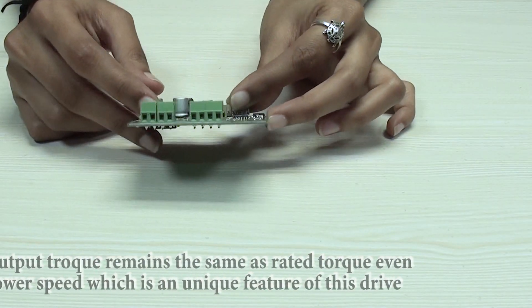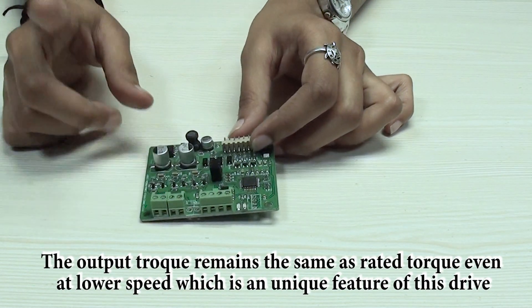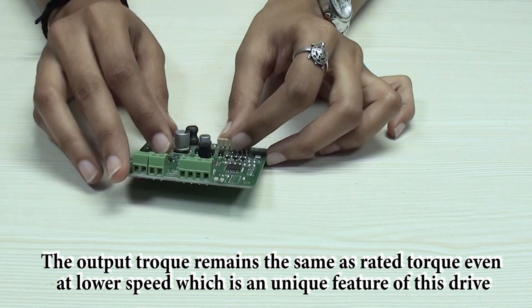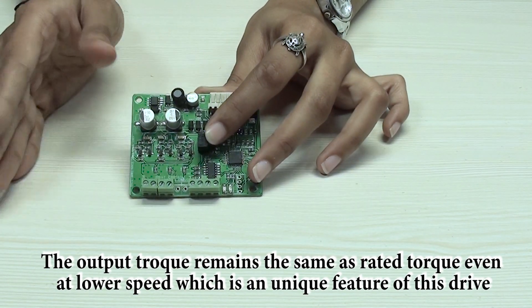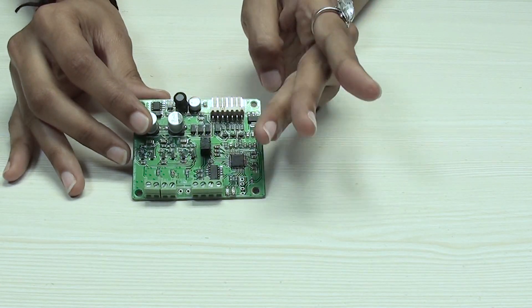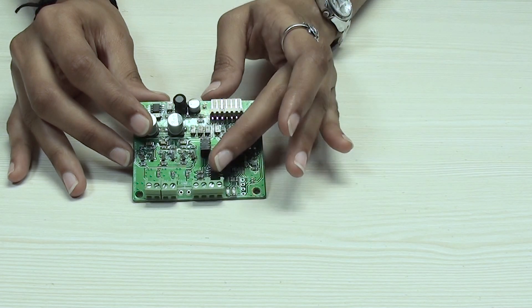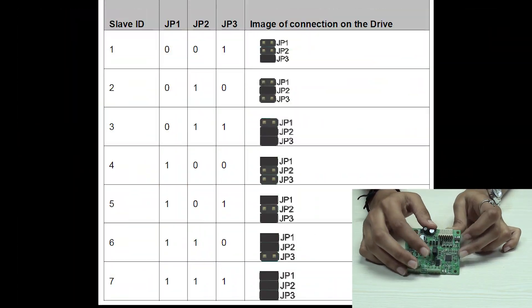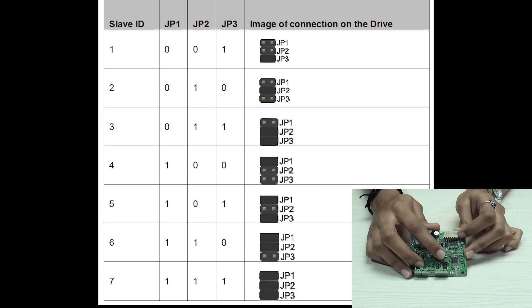Every drive can be assigned a unique slave address and multiple drives with different slave addresses can be connected to a single controller. These addresses can be set physically from 1 to 7, and by GUI software or Modbus command they can be set from 1 to 247. Now let's check out how the slave ID can be assigned from 1 to 7 via the physical jumpers provided on the drive.